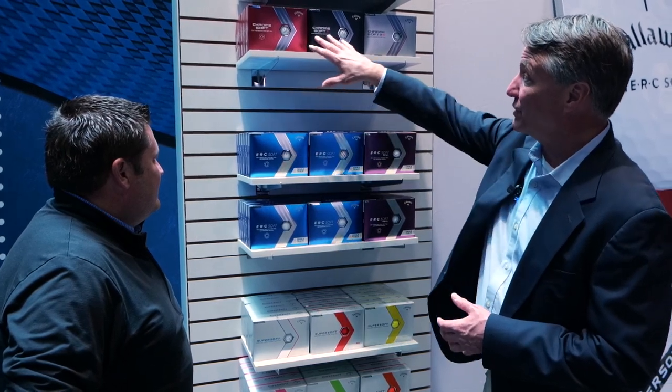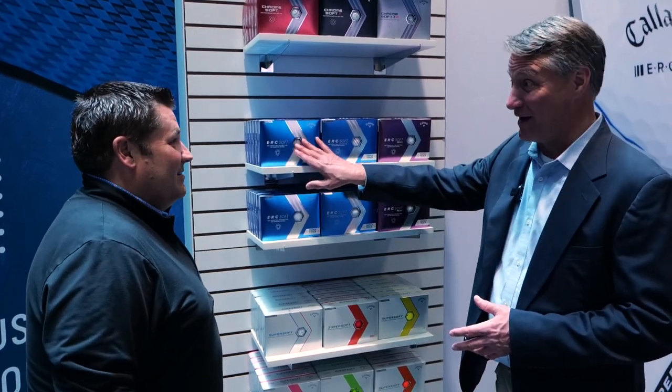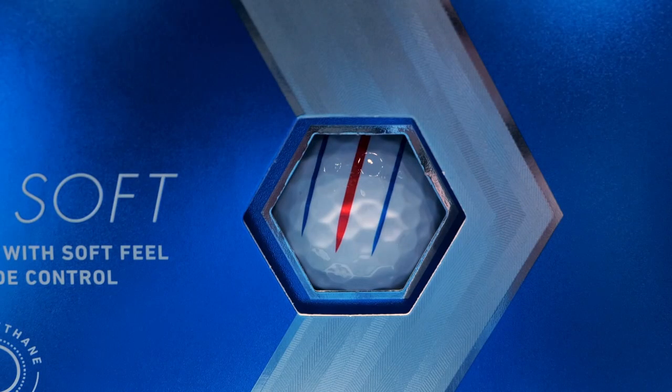It comes with Triple Track technology, which with the ChromeSoft family will also be available. When you guys launched this at the sales conference back in 2018, we played Coronado and this thing was crazy long, really long off the iron — you'll get about a half a club to a club on your irons. And there's a new dagger technology in the Triple Track — you can see the little dagger there, so it's not just a solid line. That's all new.